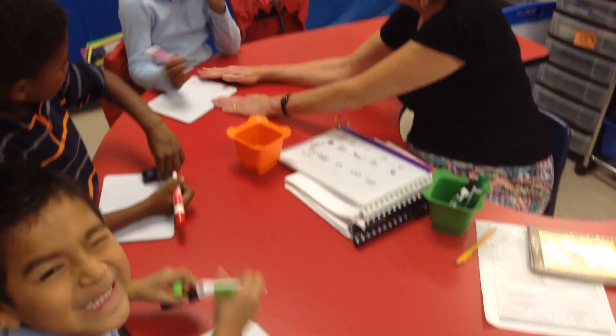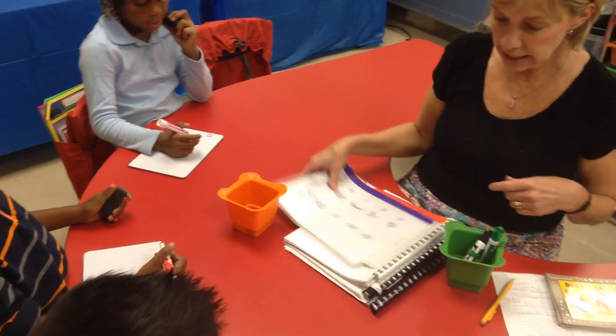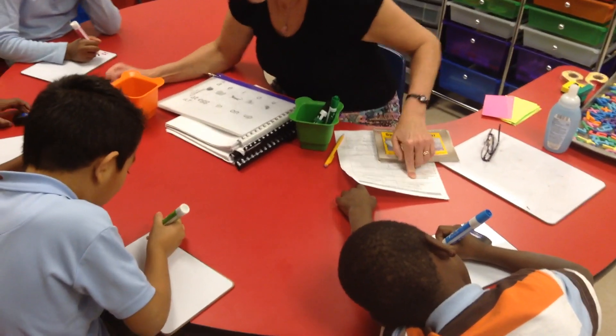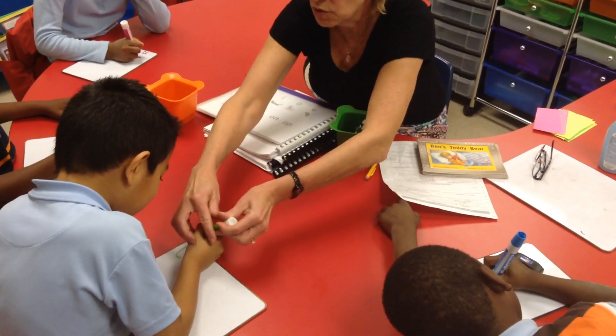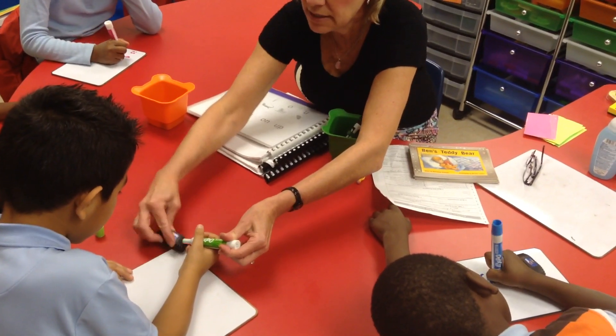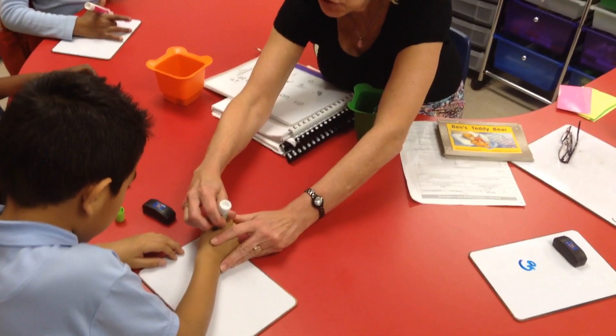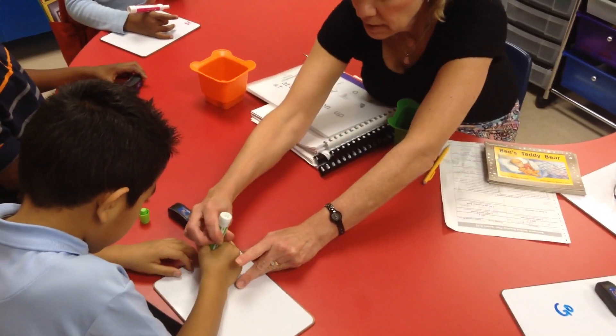I know you can write that word. You're good at writing words. Erase it. Now write. From yesterday. Go. Good. Remember. You're right, it is a G, but let's make it the right way. Ready? Remember like the A — circle around, back up, and a tail.